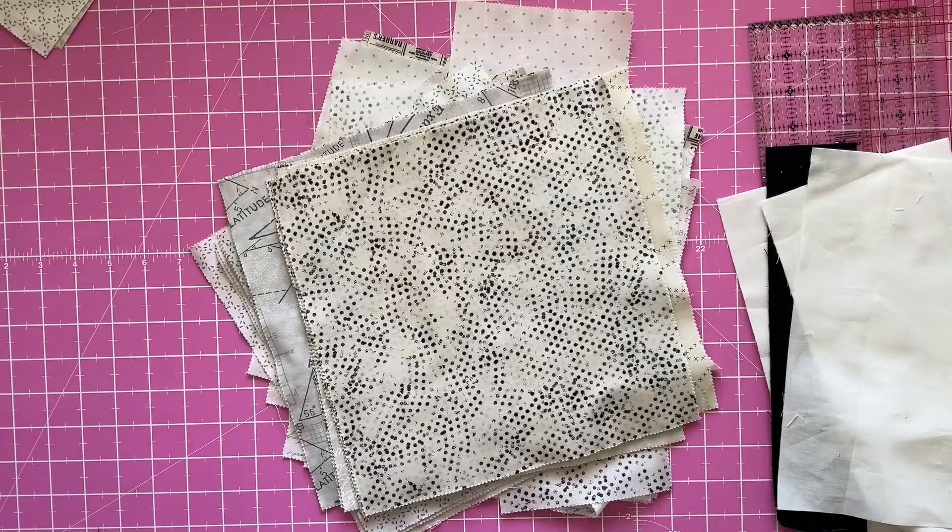Hi everyone, welcome back, this is Deborah and today I'm going to be showing you a quilt block — it's the Irish chain quilt block.